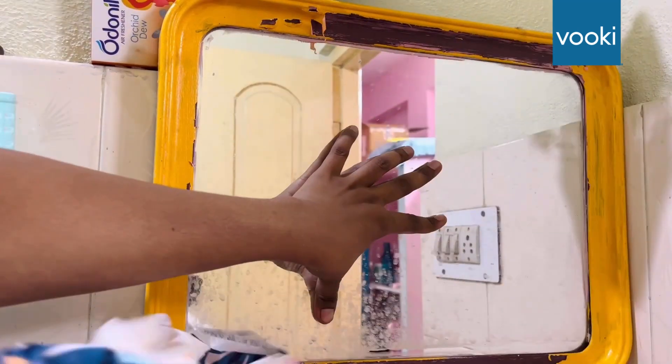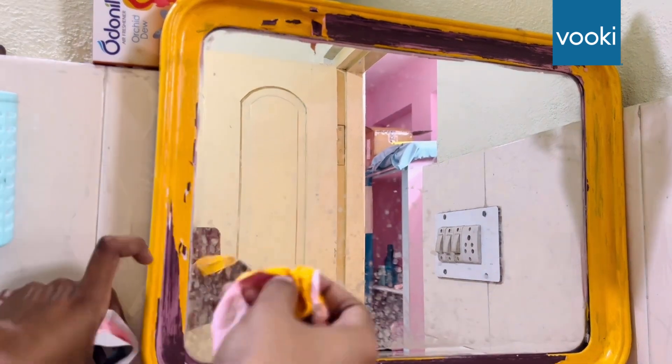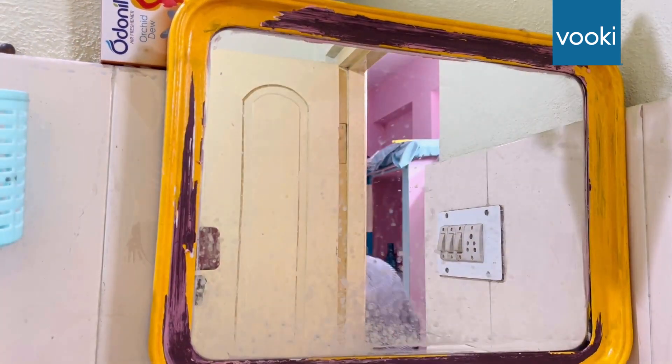Moving to this mirror, which is in a very bad condition. Look at those stains on the mirror — they're looking really bad, and I wasn't able to clean it with any of the liquid that I had.